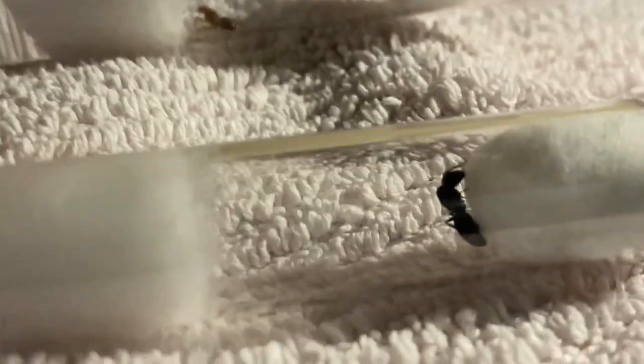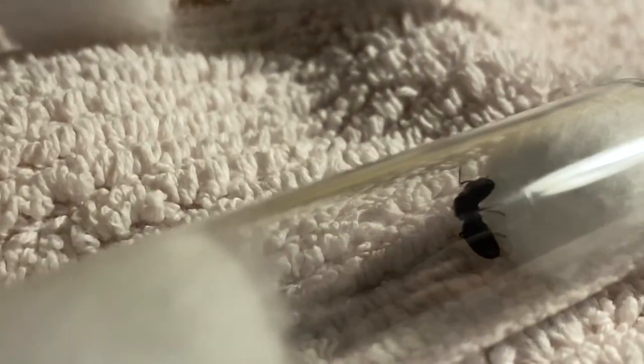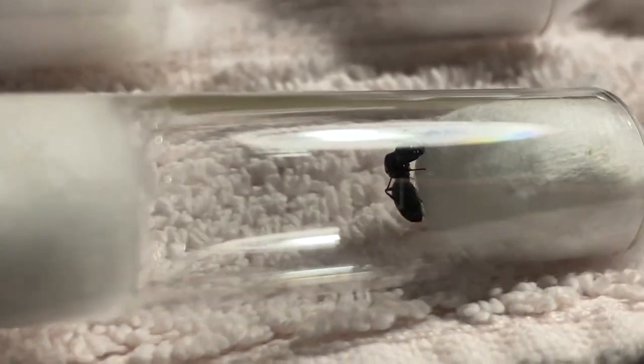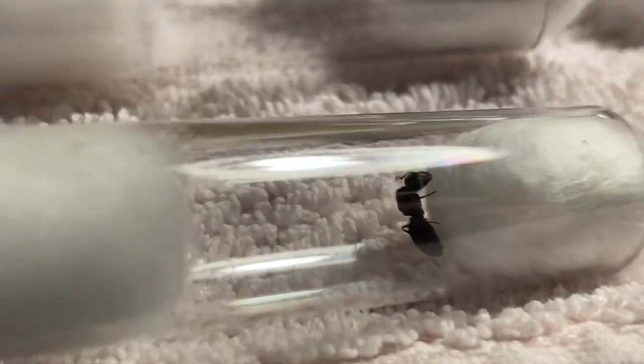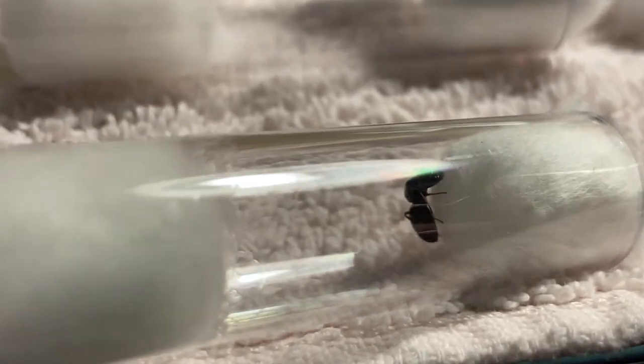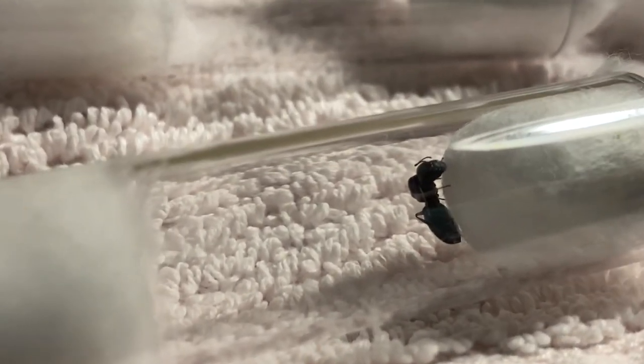This nearticus queen, or Cariae, is very calm. Even when I pick up the test tube, she's just kind of vibing. I tried to get a good shot of her, but she's so dark it's hard to see the detail. I've seen nearticus with orange on its thorax, but this one is just black, so I guess they have different color morphs or whatever.